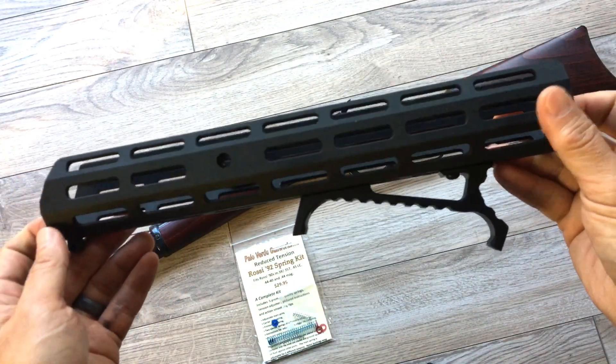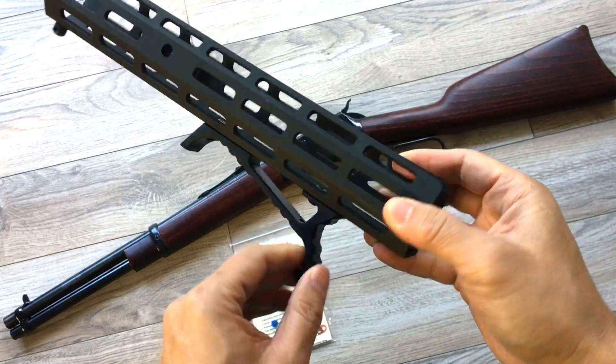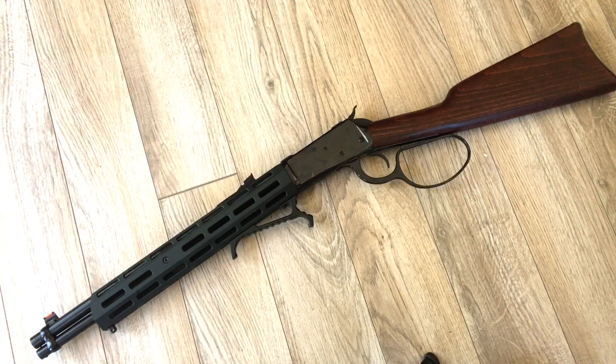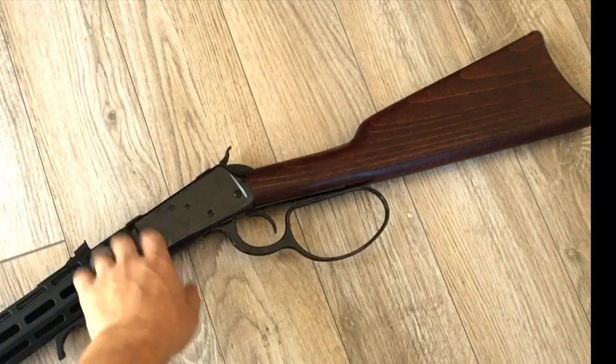Last but not least, here's the Citadel LevTac forend. I've already installed an M-LOK handle on this. All right, the build is done — a little old school, a little new school. This is my tactical cowboy.